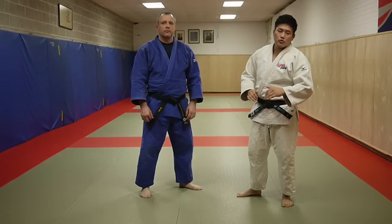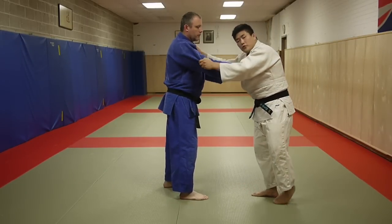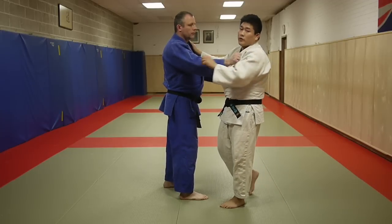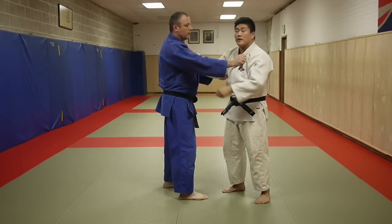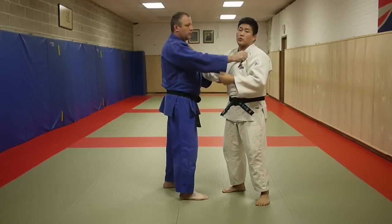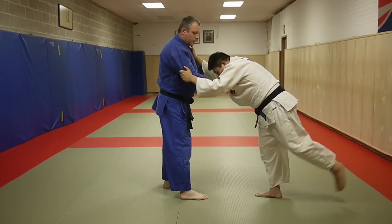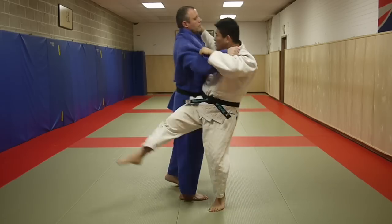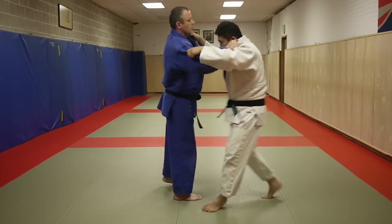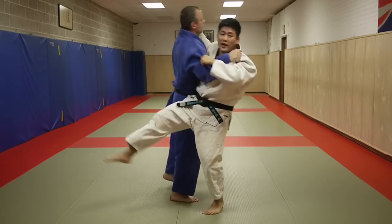Let's talk uchikomi, or drilling. What I want to do is go through the motion as efficiently as possible with great technique. I want to exaggerate the motion with my hands because in competition my opponent will be resisting — right now he is not. I'm going through the entrance, practicing the entry, not finishing the throw.